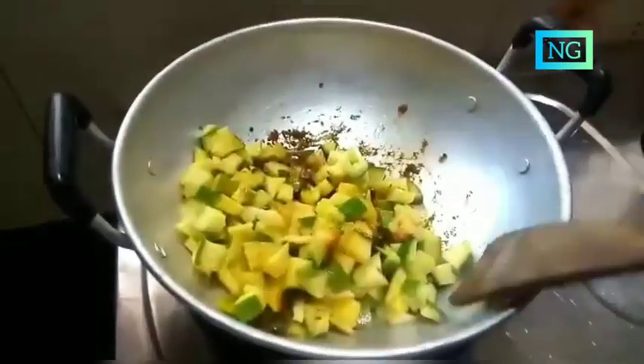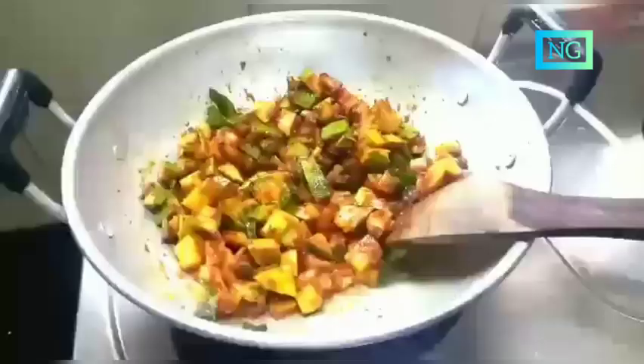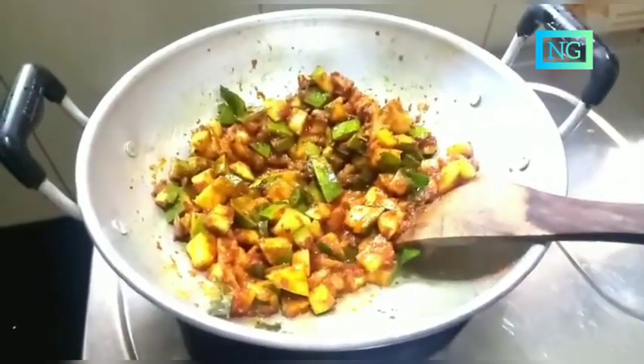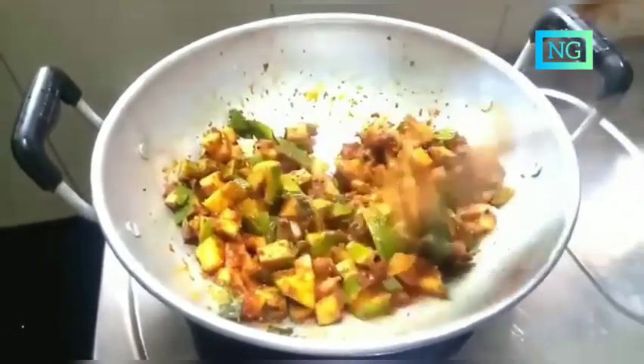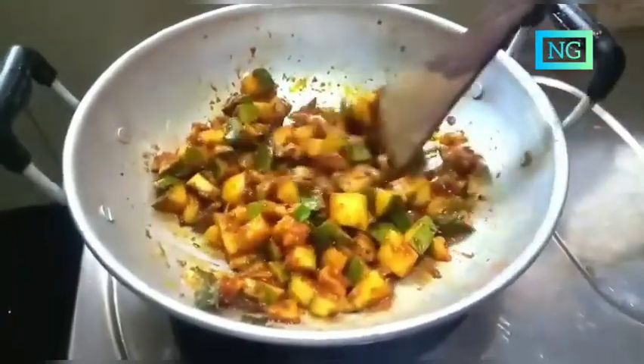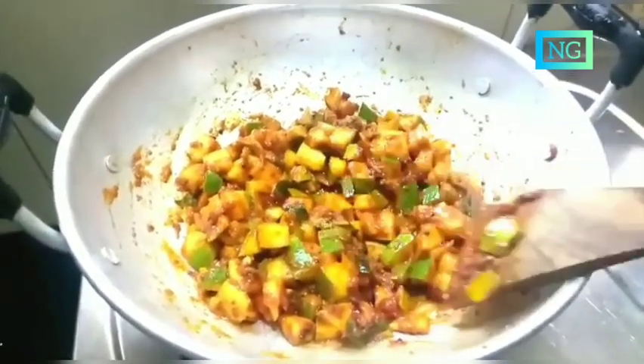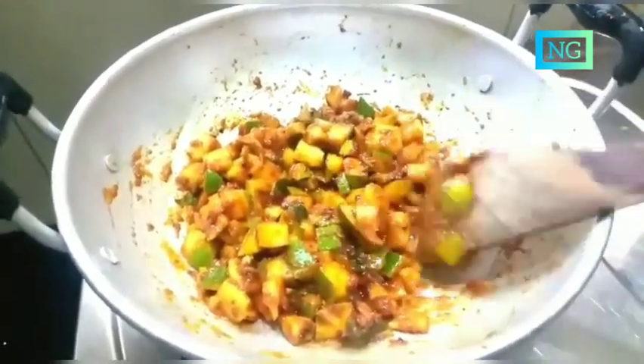Add 1 tsp vinegar and mix well. So guys, our pickle is ready. Our mango pickle is ready and everybody has to try it, don't forget to try it. It's very easy to prepare. Thank you, bye bye.